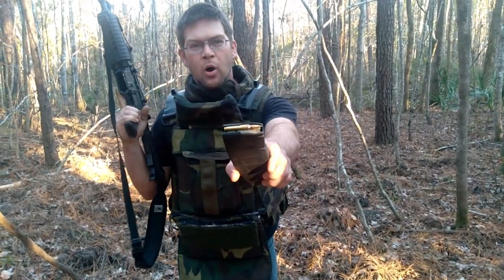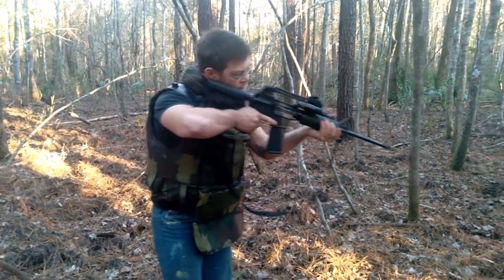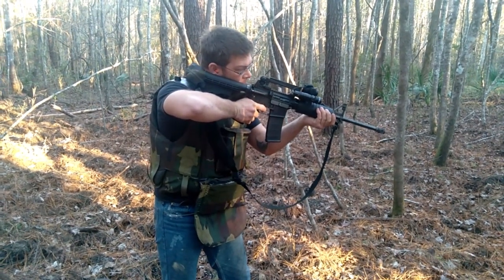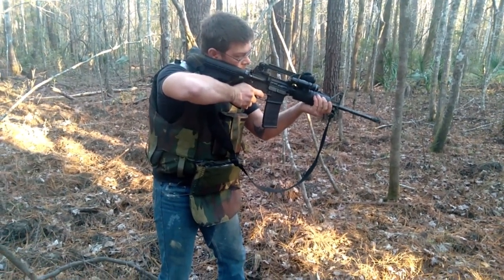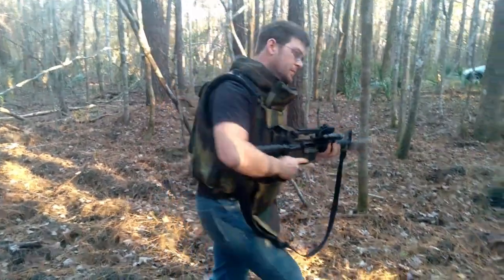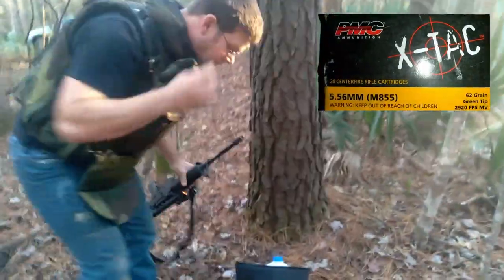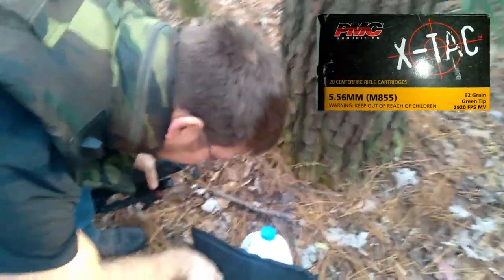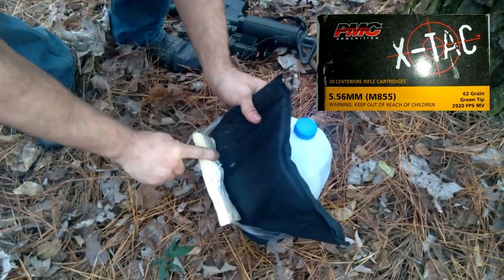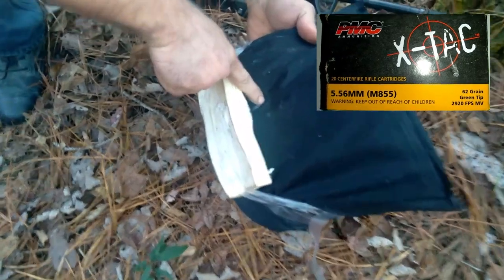This M855 ball — let's go see. Alright, we penetrated the plate, but it got lodged in the soft armor.